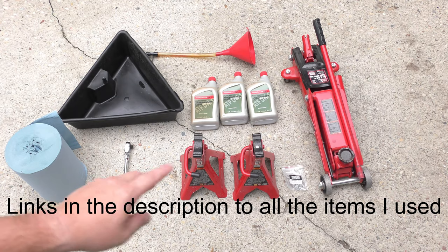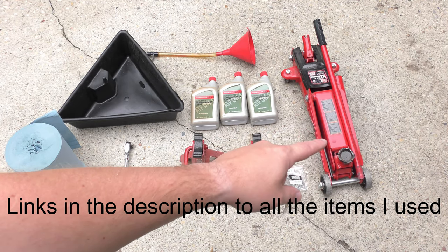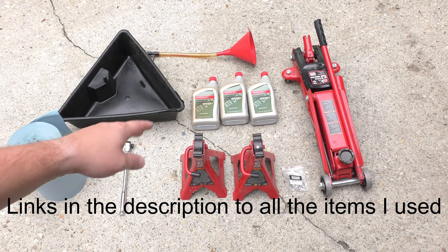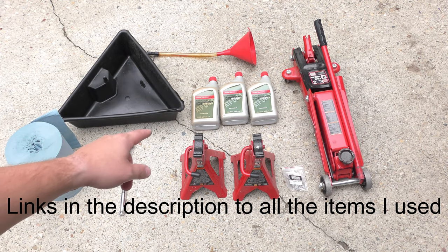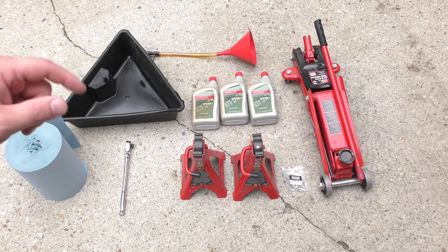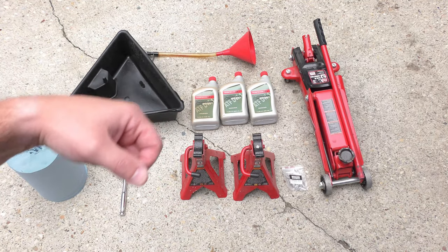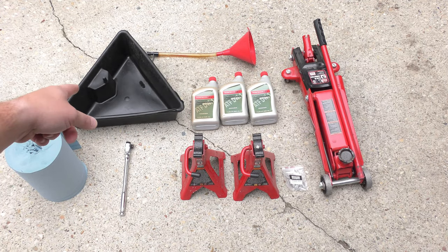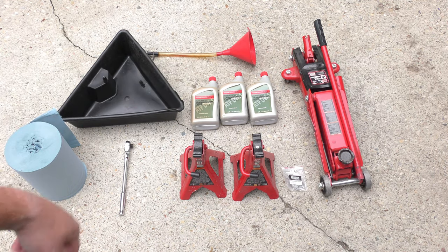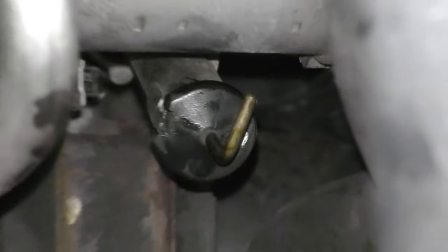It takes 3.3 quarts — I need to grab another one of this ATF DW1 transmission fluid. This is a 2015, so check yours, but this is what mine takes. There are links in the description to everything I'm using today. You'll also need a catch pan and a skinny funnel to fill it back up.